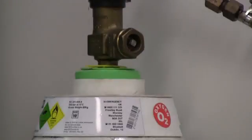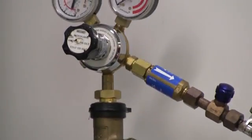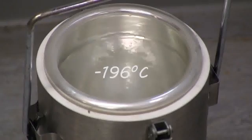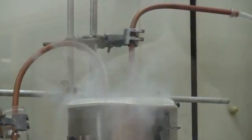First, we have to make the liquid oxygen. We have here a tank of pressurised oxygen gas. This condenses at minus 182 degrees Celsius. By passing it through this copper coil, immersed in liquid nitrogen at minus 196 degrees Celsius, the oxygen will condense into a liquid which we will collect in a tube.